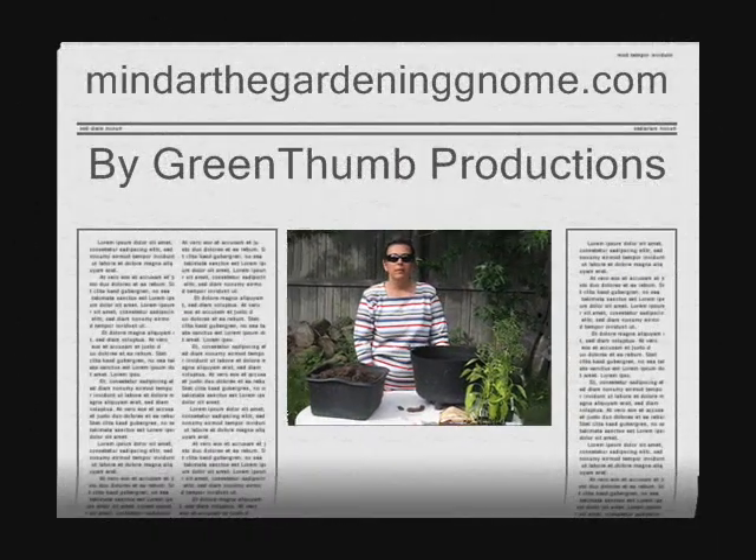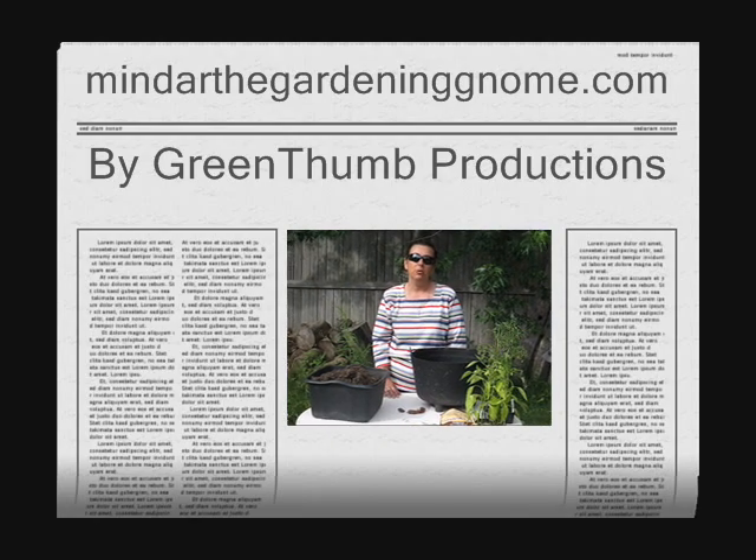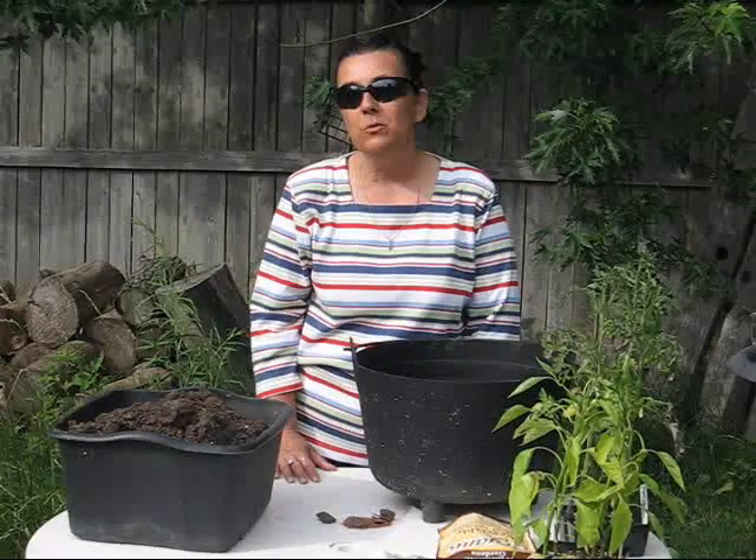Hello, this is Mendar from Green Thumb Productions, and today I'm going to show you a really fun project to do with the kids — and it's actually really fun to do for adults also. And that is to make a pizza garden.